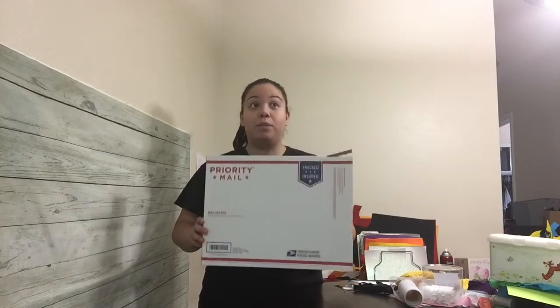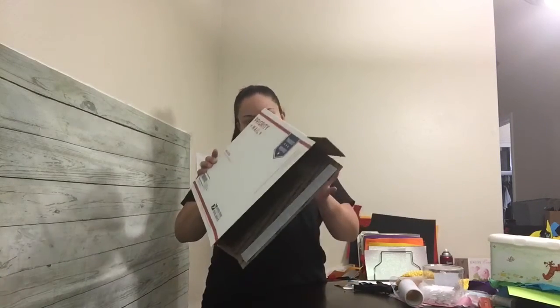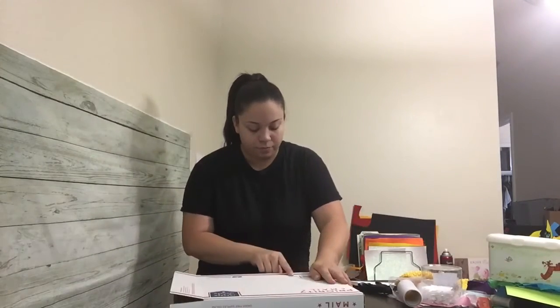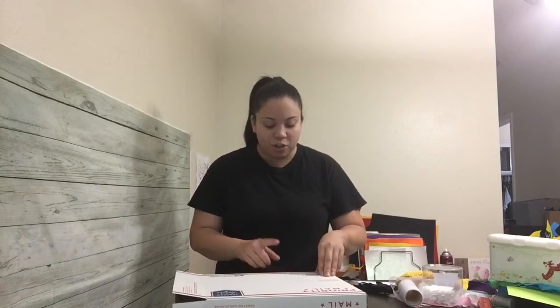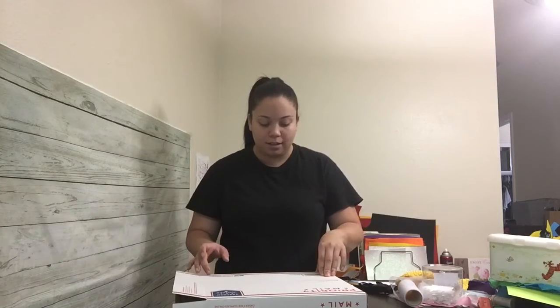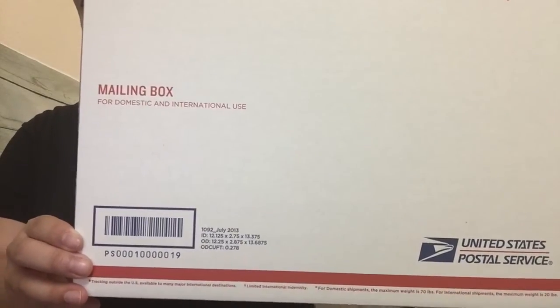One of the main sizes that I use, which fits up to size seven or eight in dresses because of the way I fold them — which I will show you — the size of this box is essentially a 12 by 2 by 13 box. So 12 by 2 by 13. This is what it looks like.